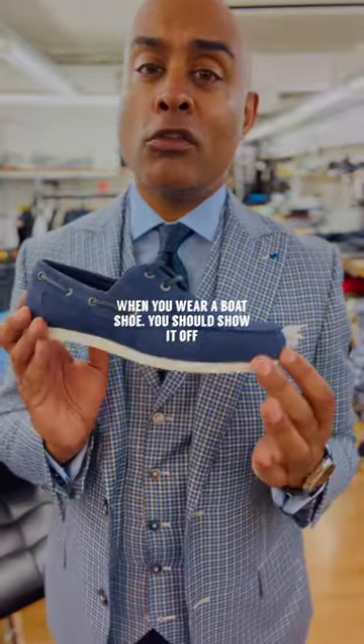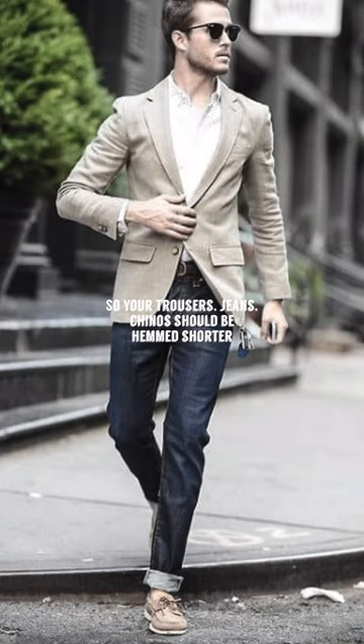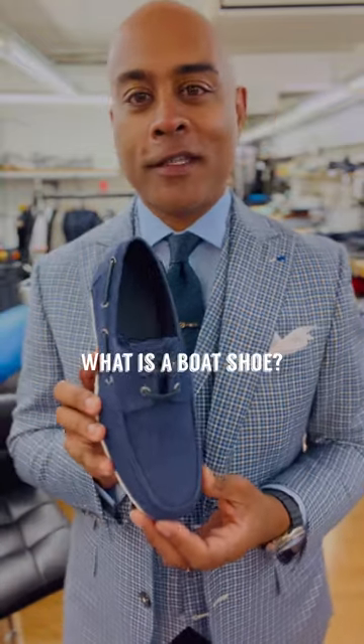When you wear a boat shoe you should show it off, so your trousers, jeans, chinos — they should be hemmed a little bit shorter. You can also wear these with shorts in hot weather as well. And that's my answer to the question: what is a boat shoe.